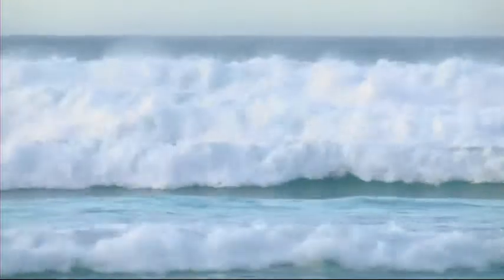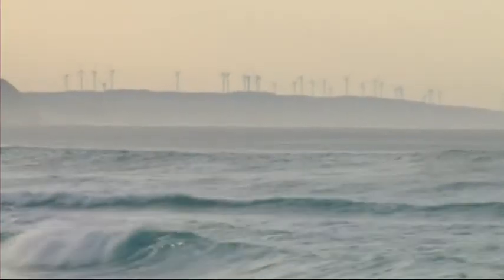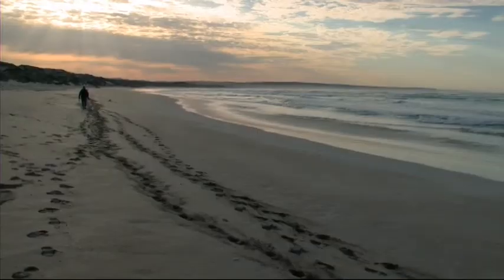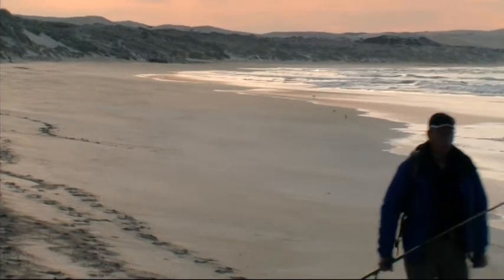I'm over here in sunny South Australia to sample some of the best salmon fishing in the country. Almonta Beach, just about half an hour's drive from Port Lincoln. Magnificent beach — this is one of the most famous surf beaches in the state, and we've got some pretty good conditions here this morning.